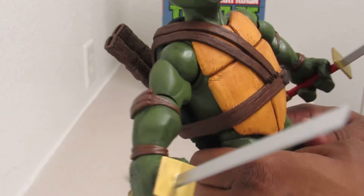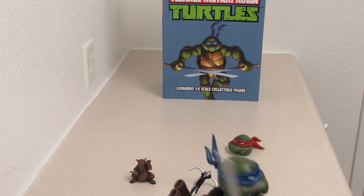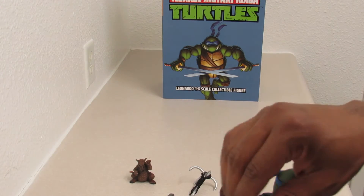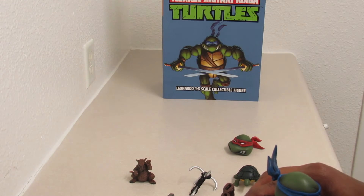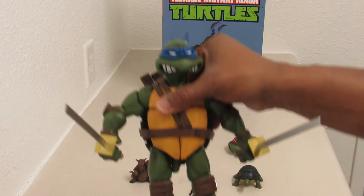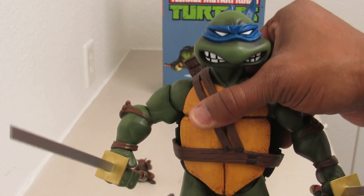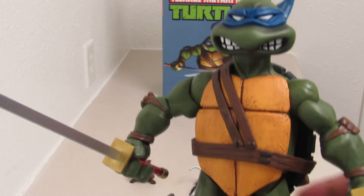So here you have Leonardo, the 1/6 scale version. The arm is popping out, so I have to be really careful with him. There he is right there. He's got his swords in his hand. That just looks lovely, lovely.